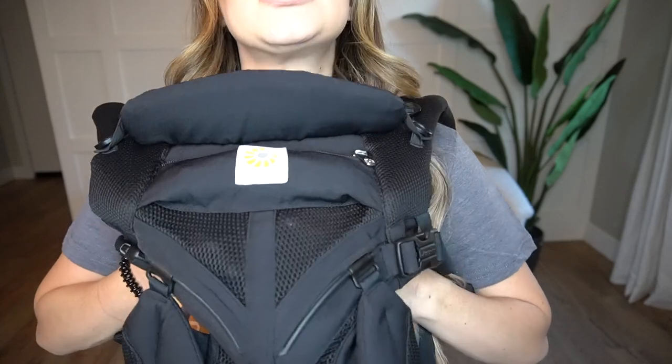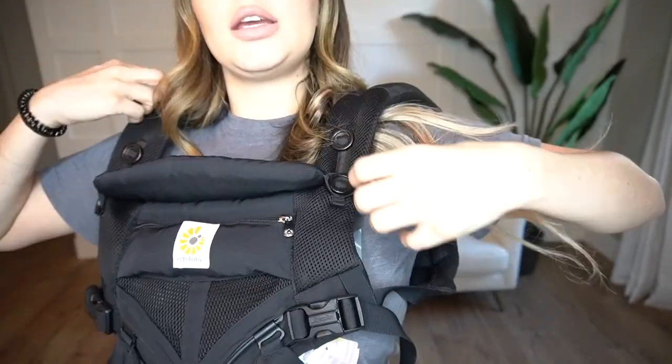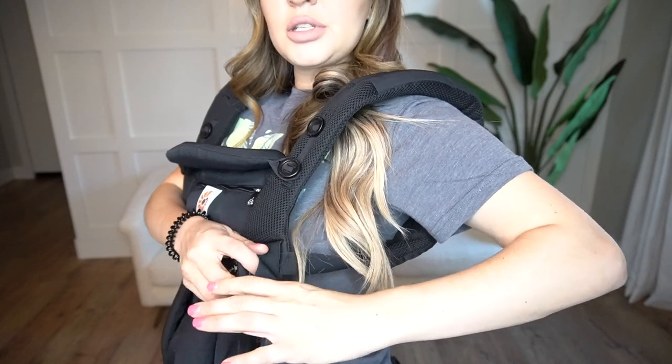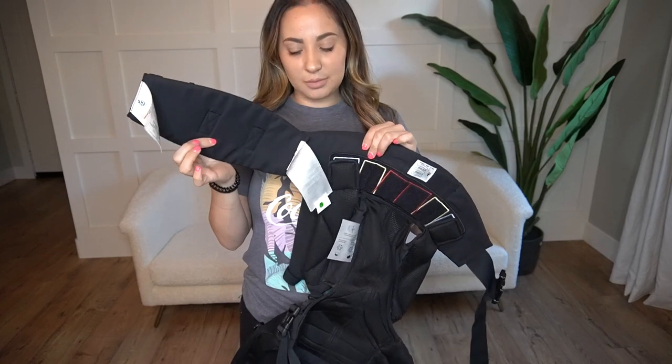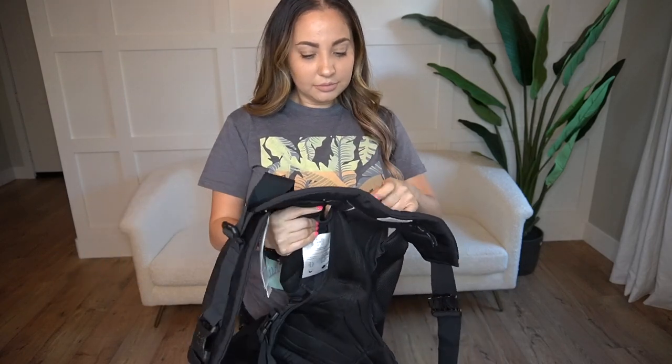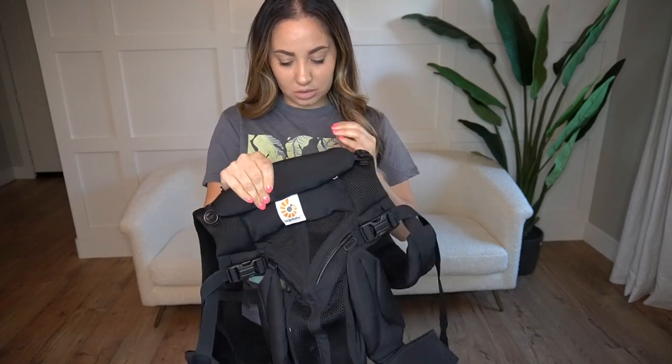I love the mesh material on this carrier because it keeps my baby cool and he's comfortable. It's very soft and very durable. The straps also adjust in the front, which I find a little bit easier. You just pull them or pull them apart. And I love that it has the back support on it. I just love this carrier so much.